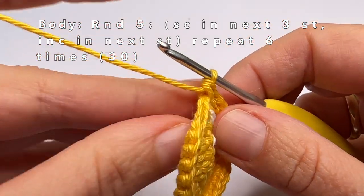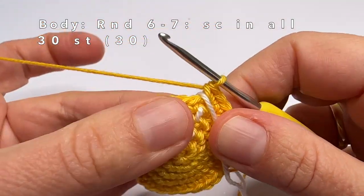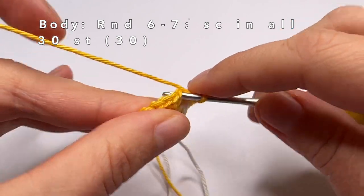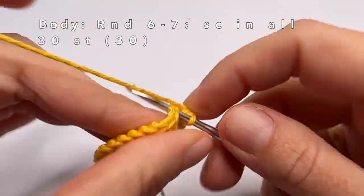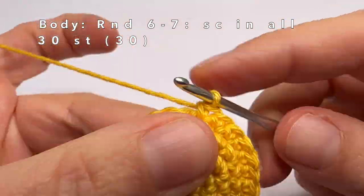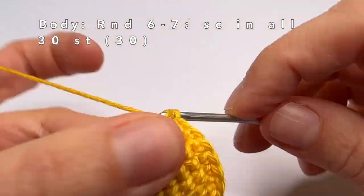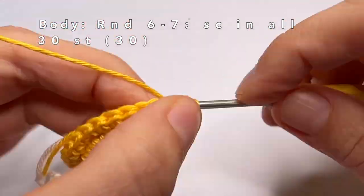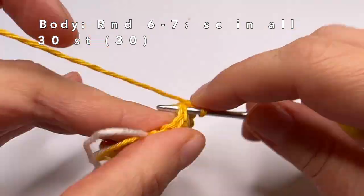This is the last increase of round 5, and then we're going to start with round 6. Rounds 6 and 7 are really easy — just make one single crochet in every stitch of the round. You do that for two rounds, round 6 and 7.